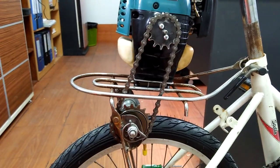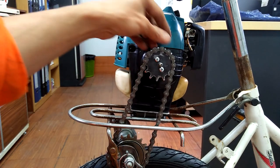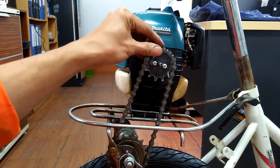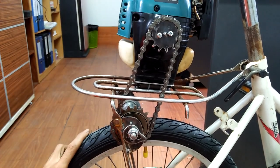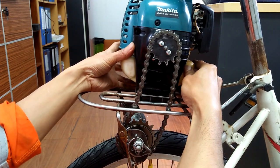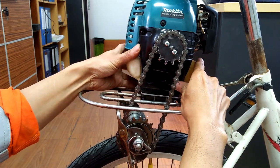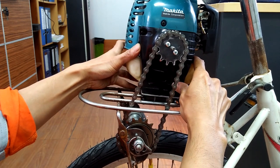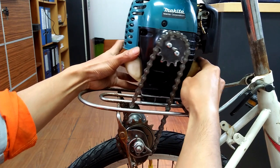Here it is — the engine attached to the rear rack. The engine output is transmitted to the friction drive spindle by a combination of sprocket and roller chain. I can easily adjust the chain tension or alignment by slightly moving the engine bracket relative to the rear rack, then tightening the attaching bolts and nuts.